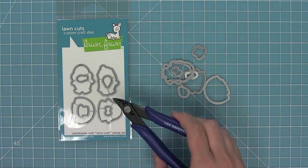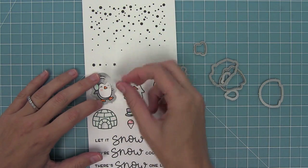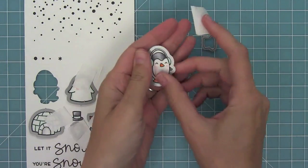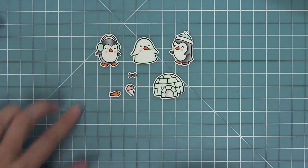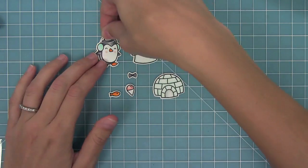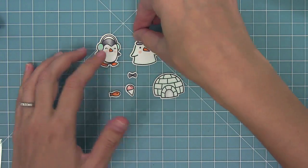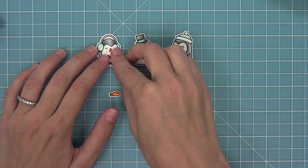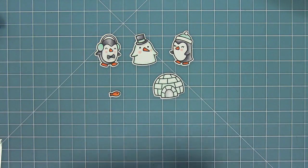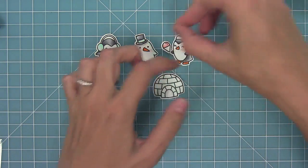Here we have the coordinating dies, which you can bend apart at the tabs or cut with your wire snips. I'm going to line up my dies, hold them in place with post-it note tape, run them through my die cut machine, and I have all of these awesome cute little images. I love that you can use the accessories for the snow penguin or on the penguins too — put the hat on the penguins, or the bow tie, or maybe as a little hair bow. It's really fun to mix and match all of these elements.